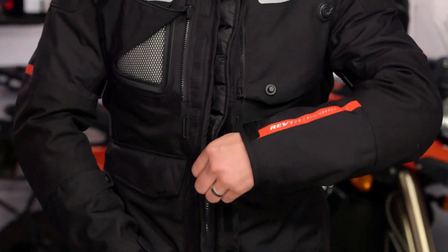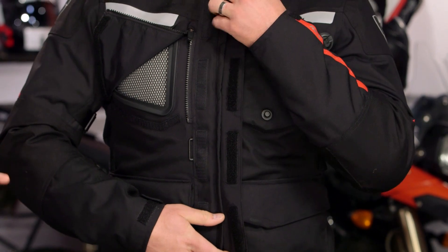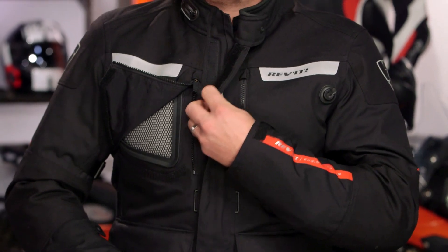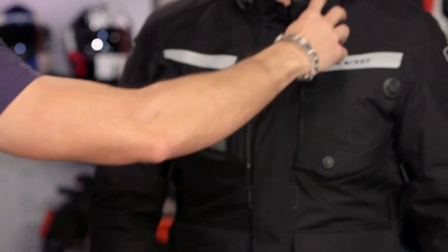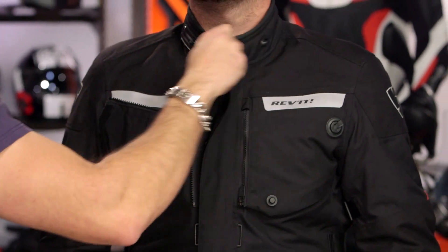So all in, what do we love about it? CE Level 2 armor, the styling, they made it more breathable, and the price came down. In my opinion, that is a big hit. We liked the original Horizon, but this is a big leap forward. I believe this jacket starts to nip at the heels of the Sand 3 for those who don't want the adventure technicality — you have a more streamlined version.